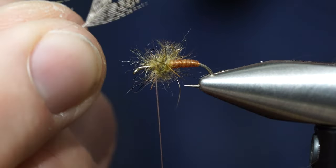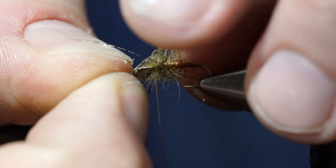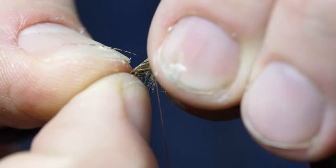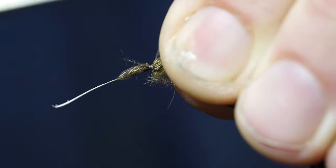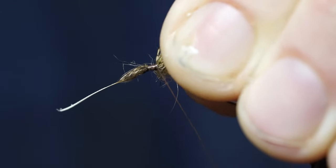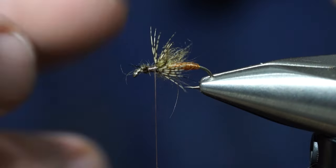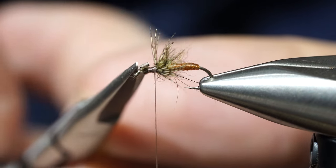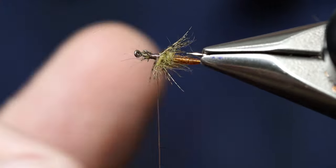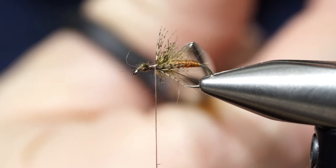Set that on top — these fibers are going to spray all over the place and it doesn't have to be perfect. Your partridge feather doesn't have to be perfectly straight; a lot of them come out of the package not straight and that's fine, because this is not perfect. We're tying a caddisfly.